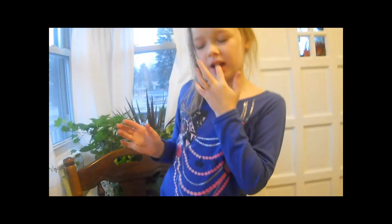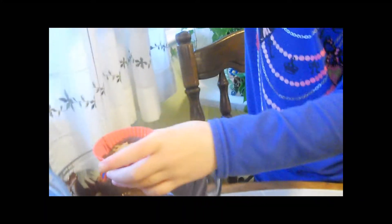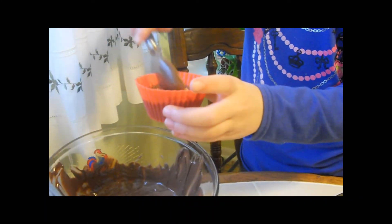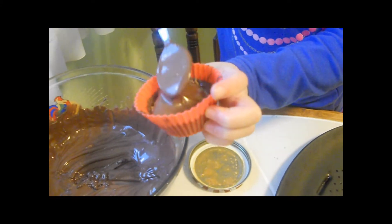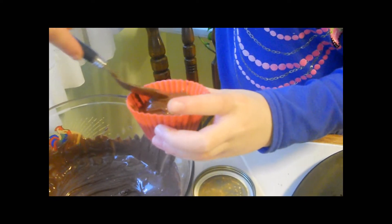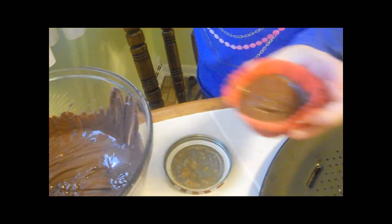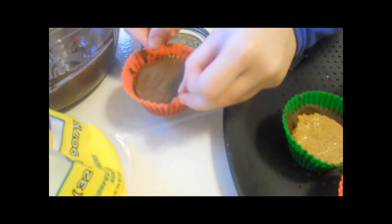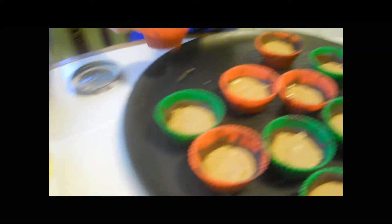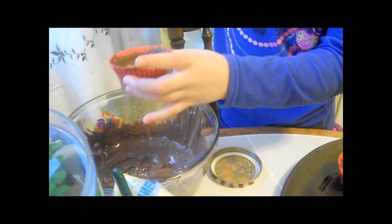Alright, now take more of your chocolate and dump it on top. Smooth that out. If you have any extra chocolate on the side — like if you didn't have enough peanut butter — you can cut that off when they're done freezing. Tap it a few times; you can do this on the table to smooth it out.